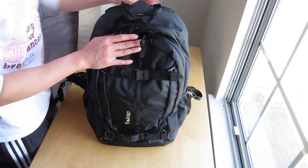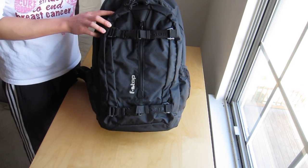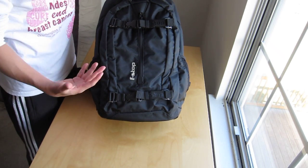Hey everybody, so I just received my F-stop Guru backpack. This is actually the short version and I'll explain the difference in a little bit. This is pretty much a first impression video to kind of demonstrate how big it is.